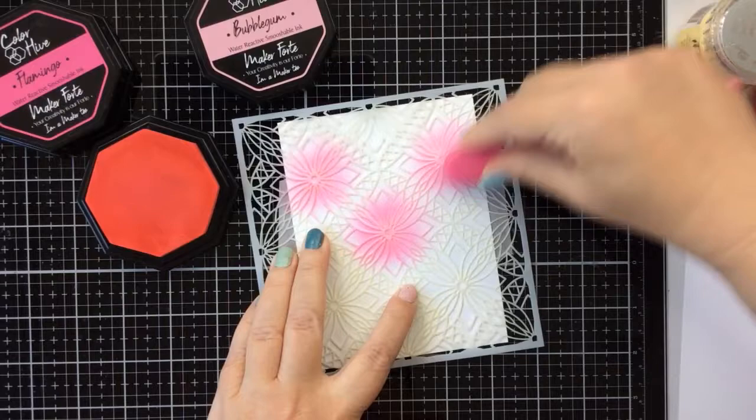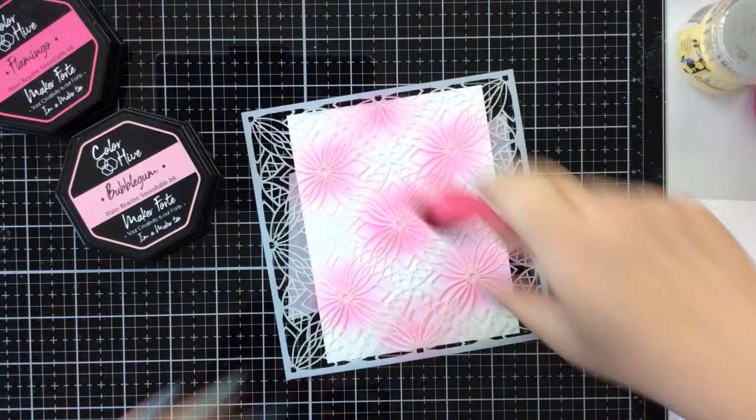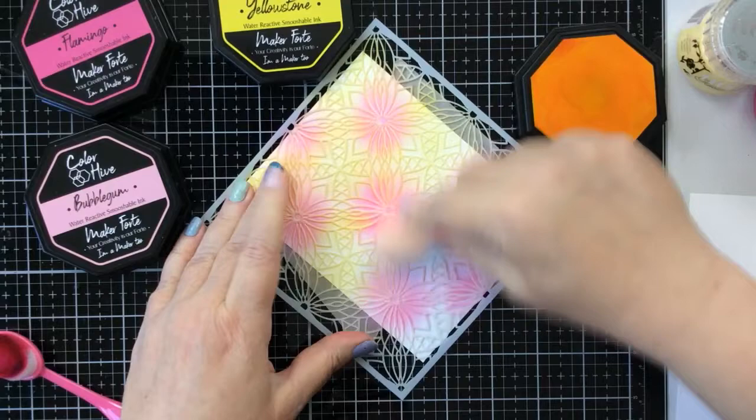Today I'm going to ink up the flower portion using a light pink ink and then go in between all of those flowers with a yellow ink. We're going to get some really fun ink blending this way — we're going to get some oranges blended through. It's a really beautiful stencil and you can ink this up any way you want. Today I just wanted to highlight those flowers because I am making a tropical card.